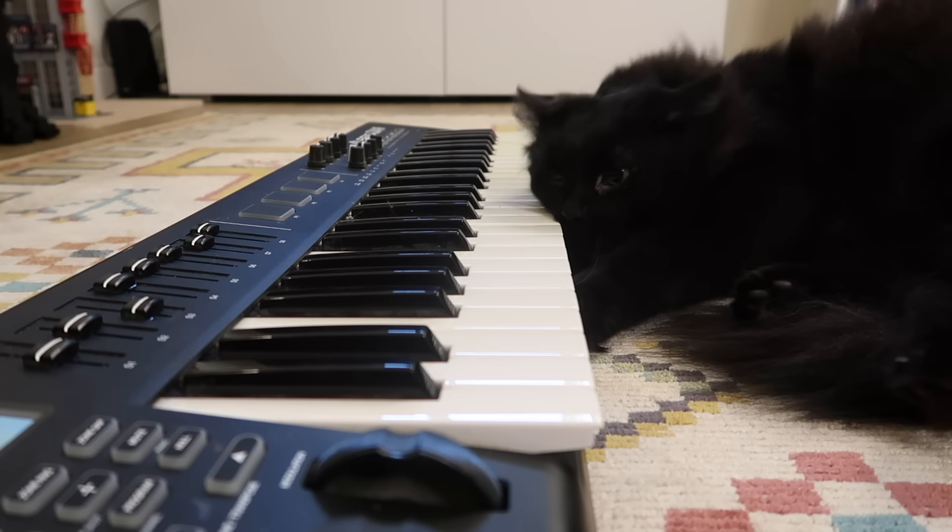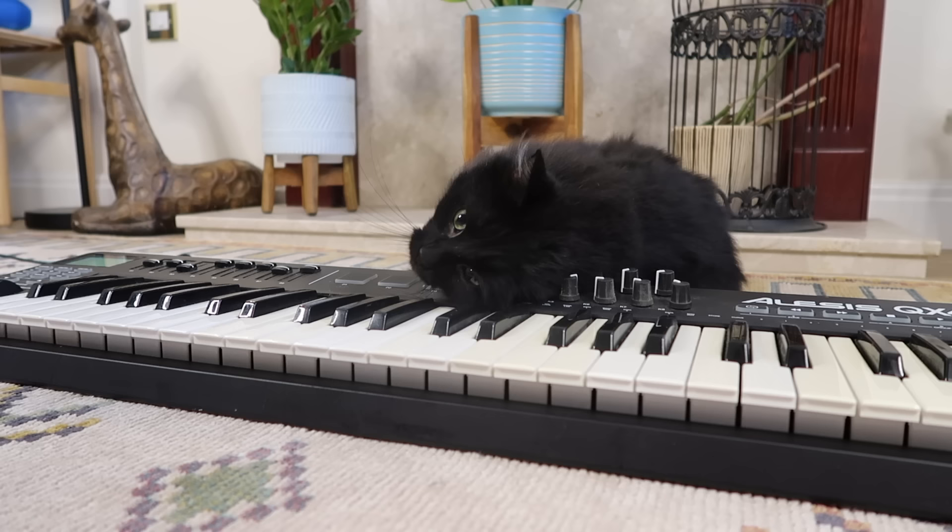As for Ralph, well he hasn't been discouraged. In the words of all-time great Thelonious Monk, the piano ain't got no wrong notes. I guess that's jazz, and it's only for cool cats like Ralph to understand.